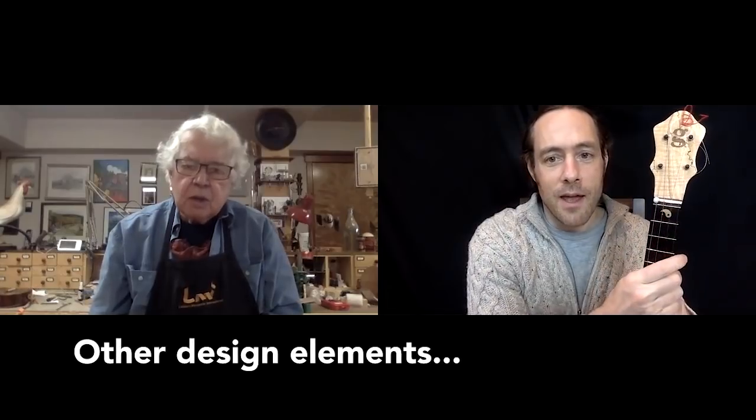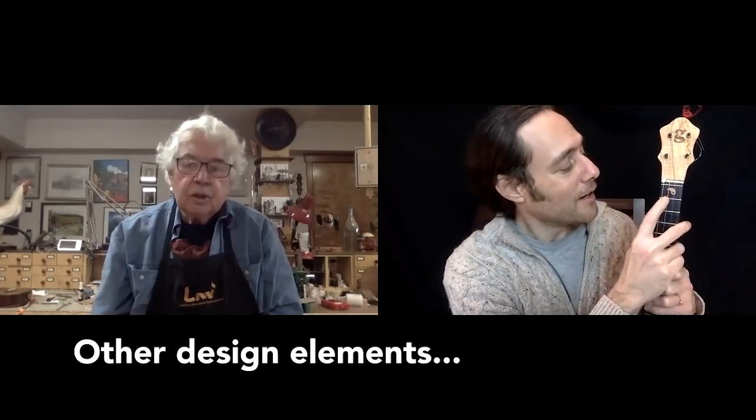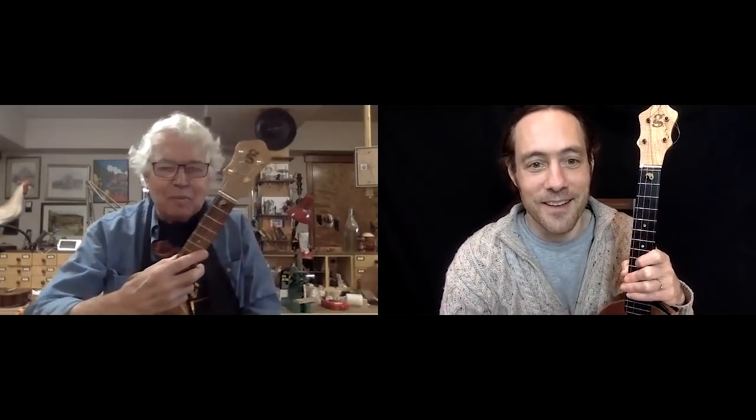The headstock on this one, if I remember correctly, it's spalted maple. Yes, spalted maple. And I appreciate you doing the inlay here as well. I requested a yin-yang, and it seems that you've taken to putting them on all the instruments since. Oh, many of them.